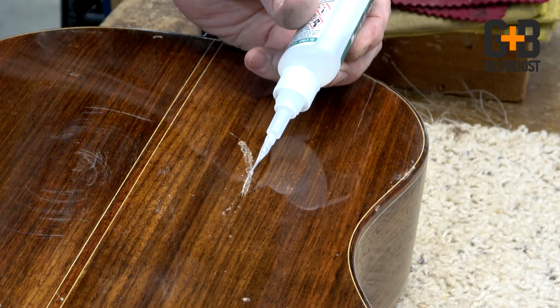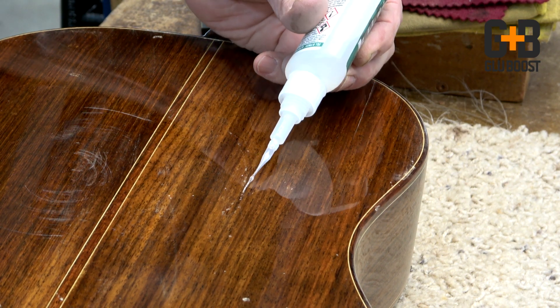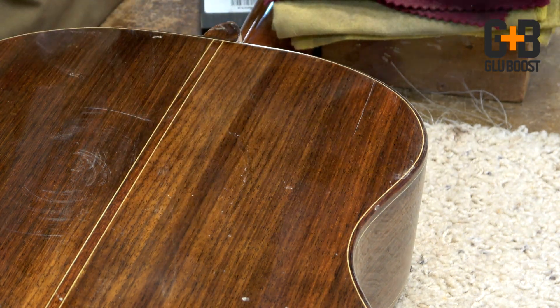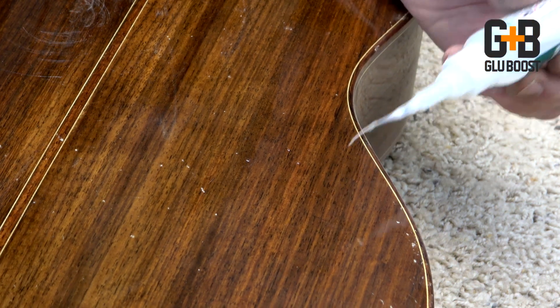It also works great for minor dings or scratches in the finish where you need a penetrating effect not only to stabilize the finish but to also repair the wood. Here's an example of the back of a classical guitar I got in that had some dings in the back and also a big scratch in it, and this works great for fixing those areas.